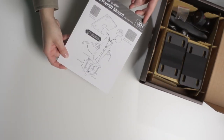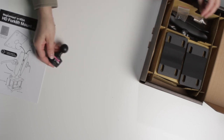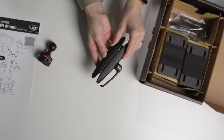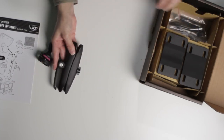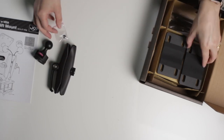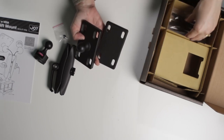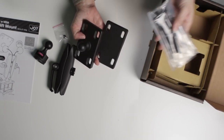Each mount includes a quick start guide, MagConnect ball joint, mount arm, an optional security screw, the forklift mount base, and screws.